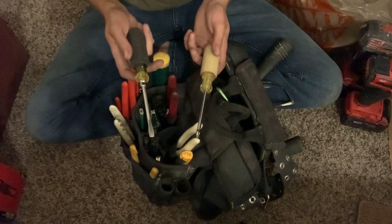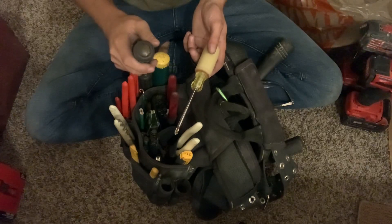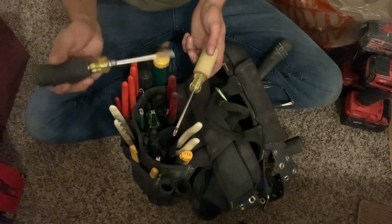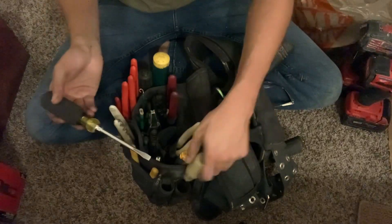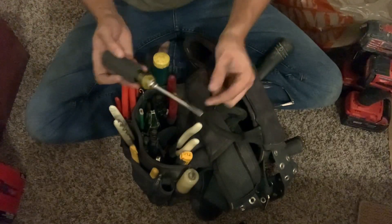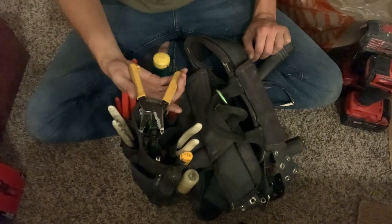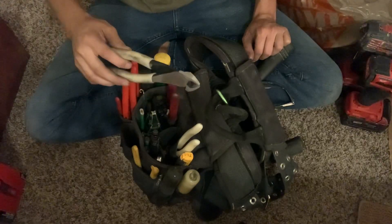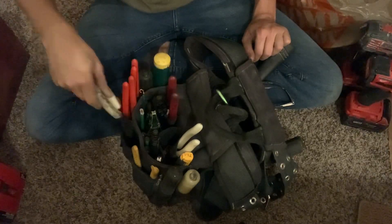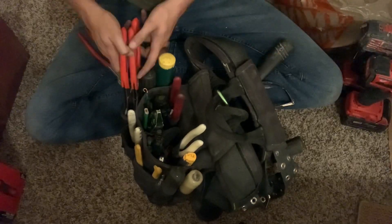I got the glow-in-the-dark Phillips — just checked the number today because it's worn off; I think this is a 602 dash four round shank. Next time I'd probably get the square shank. Then just your average Ideal strippers, glow-in-the-dark angled head Klein dykes.